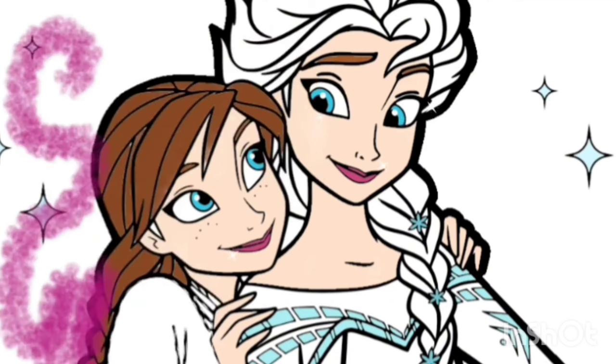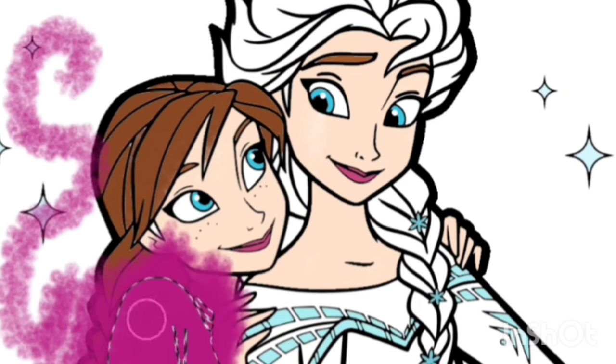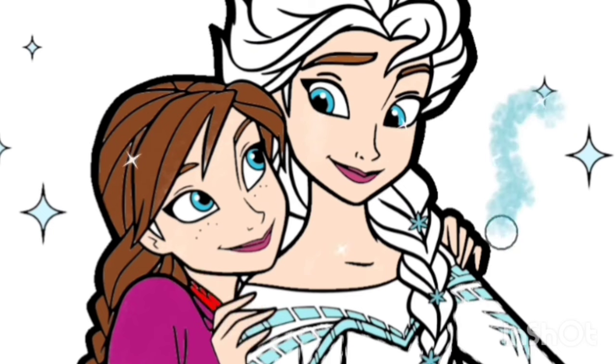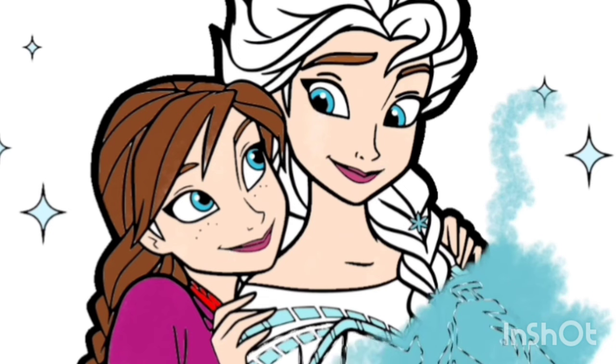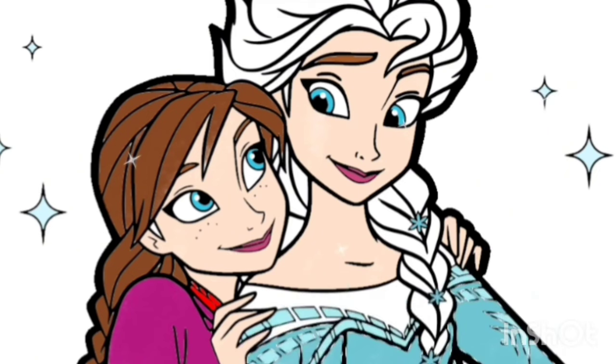It's done. And now, we will put purple color for Princess Anna's clothes. Little red for neck clothes. Now, I will coloring Princess Elsa dress. Another blue color for Princess Elsa clothes.